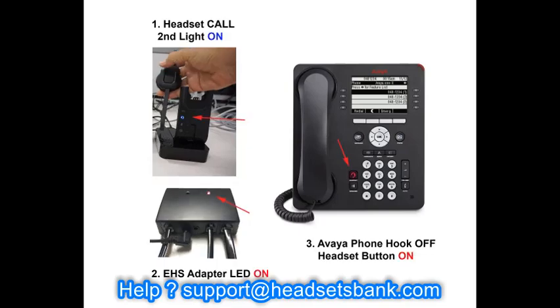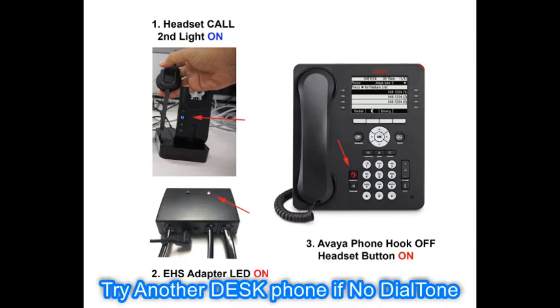Press the call button on the headset again to start a call. If the desk phone is not hooked on or off, or you do not hear a dial tone from the headset, try again with another desk phone. Sometimes this is caused by a problem with the headset port on the desk phone.